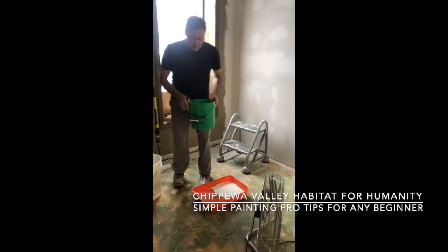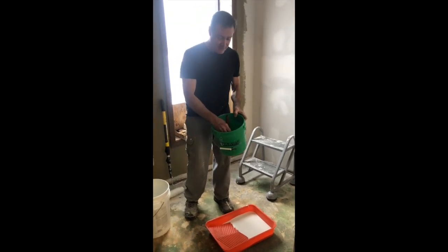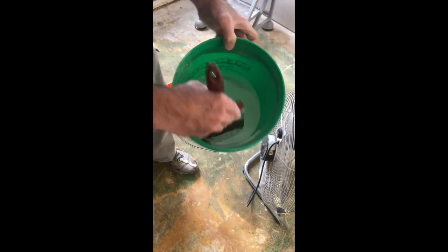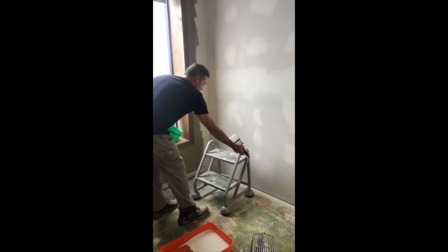Here's a pro tip for painting: put your paint in a bucket, not in the can. When you put your brush down into the bucket, just slap the side of the brush against the bucket like this. That'll hold more paint, and as you're painting the corners, it'll go faster.